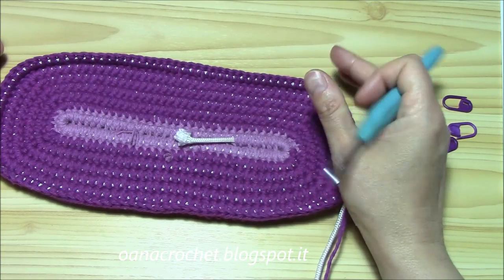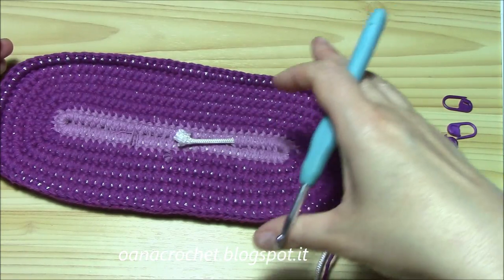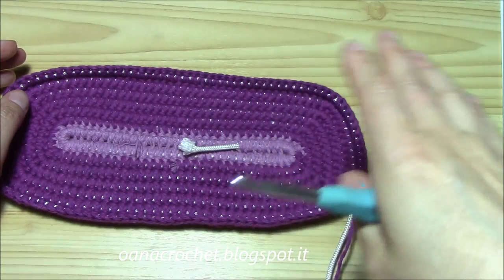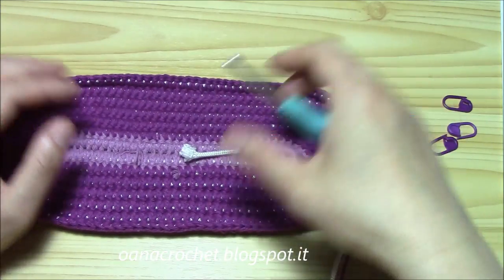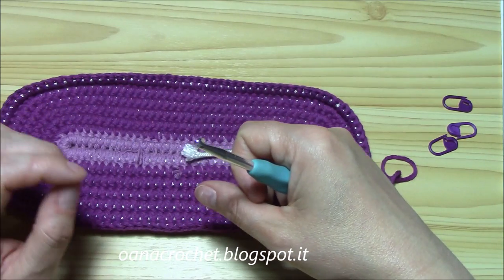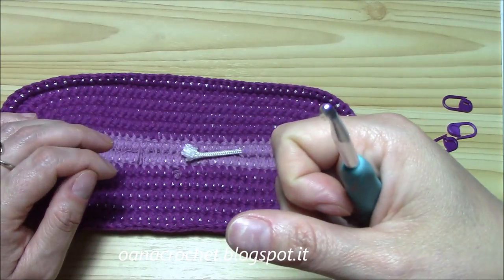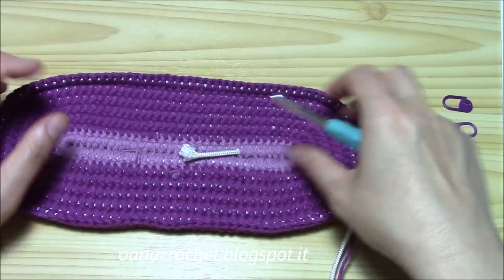In each of our sixth rounds, we increase six times as I explained. That's all for the length, and then we will put the handles - I will show you how to do that. If you want it larger, you can increase in each of your fourth or fifth round instead. You just increase more. I will finish mine and I'll be back to show you how to work the handles.